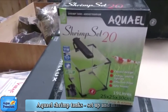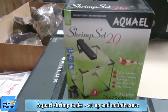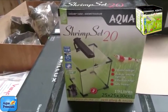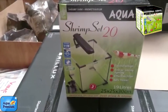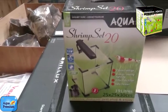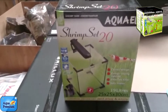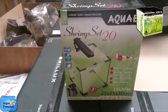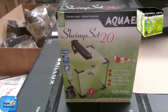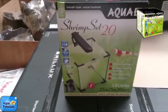I'm going to walk you through how to set up this great little aquarium, which is the Shrimp Set 20 from Aquarelle — a completely European product, very high quality and very cheap to buy. There's also a Shrimp Tank 10, 20, and 30. The Shrimp Tank 30 is great for fish, while the Shrimp Tank 10 and 20 are commonly used for fighting fish, shrimp, or any very small fish.